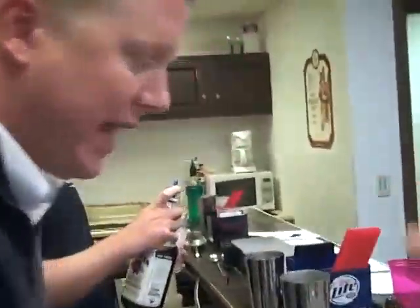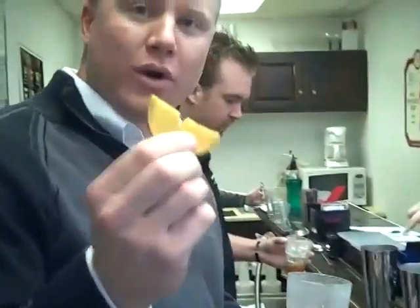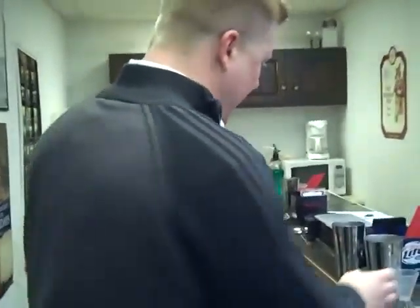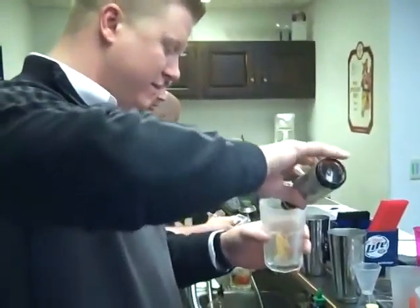In a highball glass — okay, show us the highball glass. Yep, that's nice. You're gonna take one orange and one cherry. You're gonna take two dashes of bitters. Okay, that's nice. Put the bitters in there.